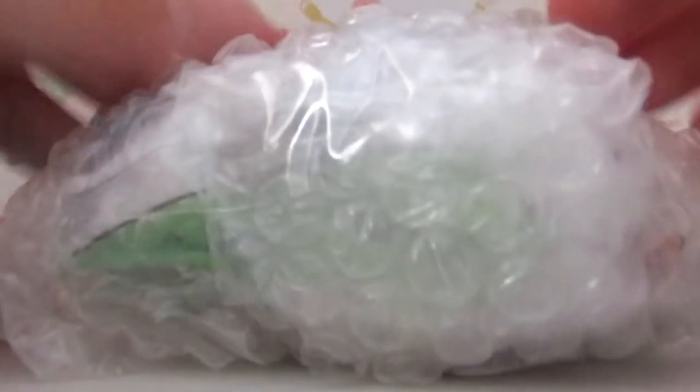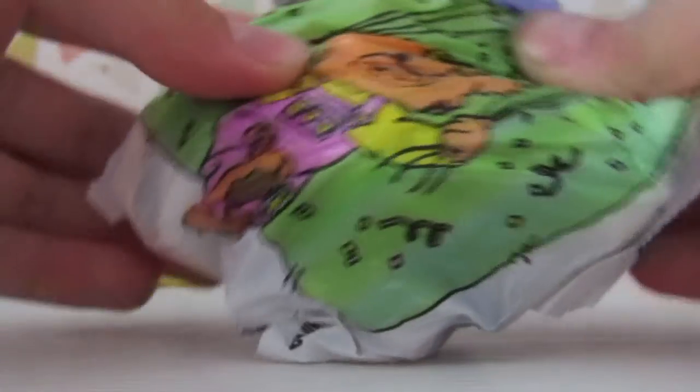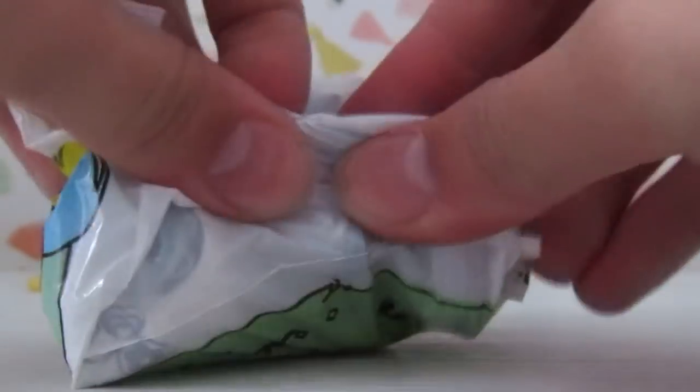Either way, we're just going to open it up. The first item is wrapped in tissue paper bubble wrap. After opening it up, we have a little bear.